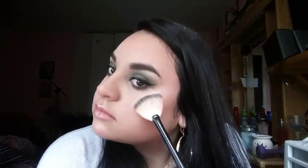Right here I'm taking the tiniest bit of this MAC vanilla pigment and I'm going to be putting that on top of the highlighted areas.